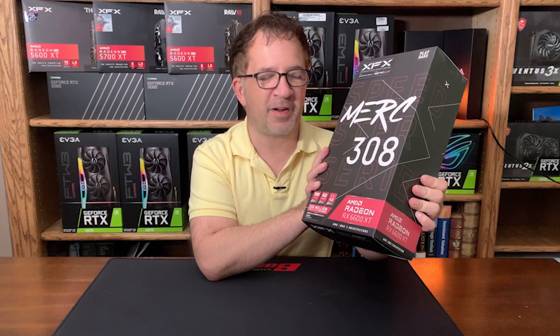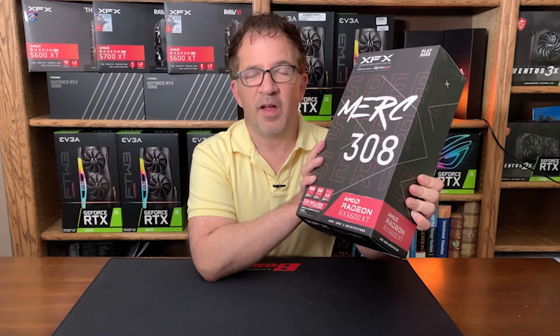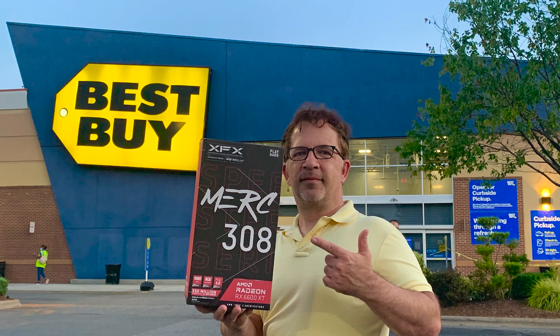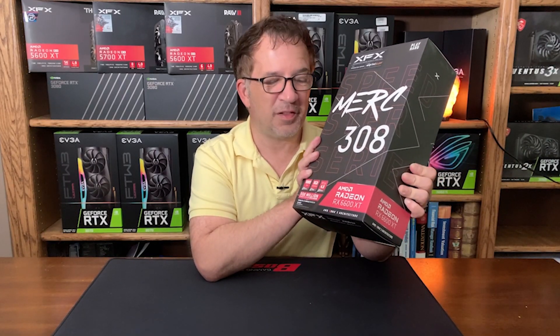Hey guys and welcome to Crypto Mining Insider. I have a brand new 6600 XT that I just picked up today at Best Buy and I can't wait to open it up, put it in a computer and do some testing on it. So let's get started!